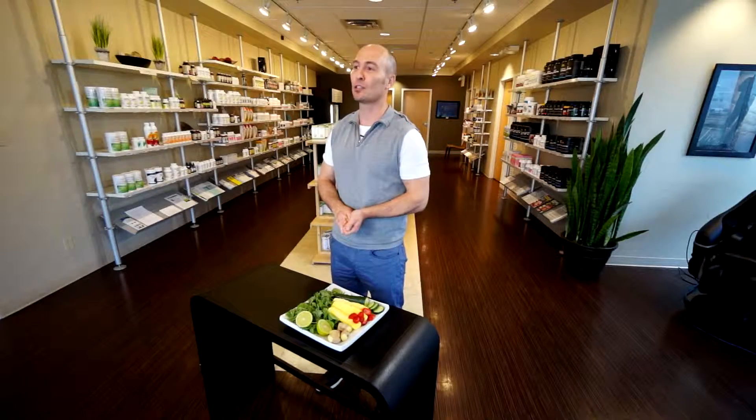I'm Grant at HealthWorks, owner and clinical director. Today I want to show you how easy it is to make alkaline, energized blood. Healthy blood, healthy body. Let's go.